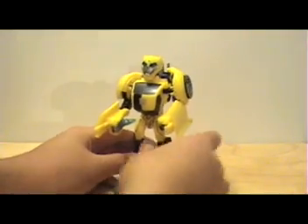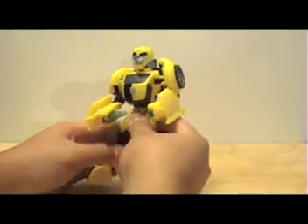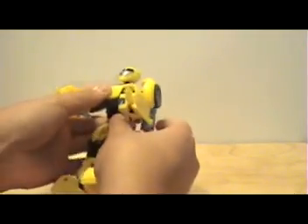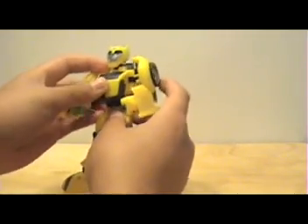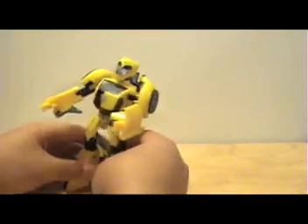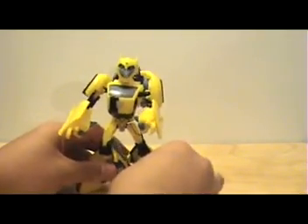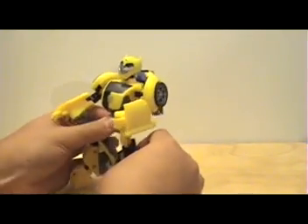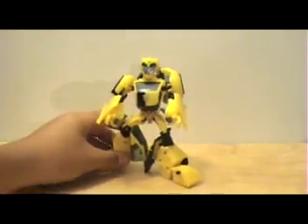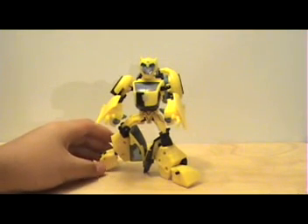Due to his great articulation, you can get some pretty cool poses. His waist can actually move up and down — I didn't know that. Let me get him in a simple pose — something like that. He looks ready to pounce on you or something.